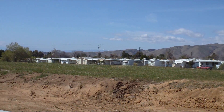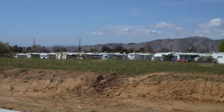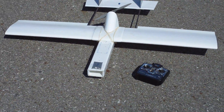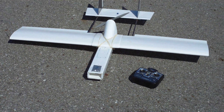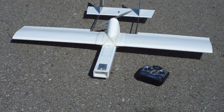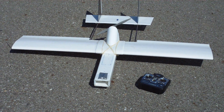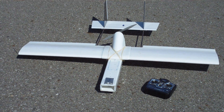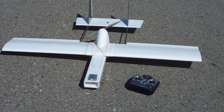I'm out with a new bird. I scaled down from the 72 inch to a 60 inch, using Ed's Experimental Airlines foam board techniques and construction thoughts.